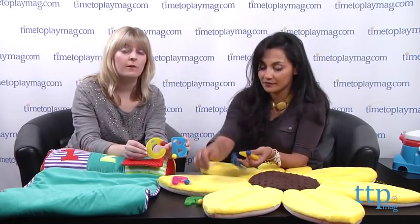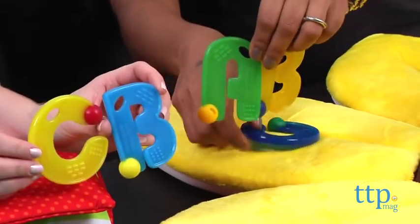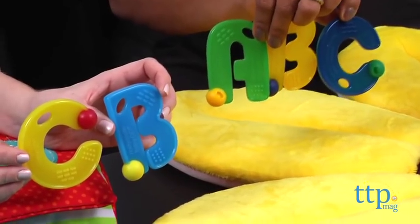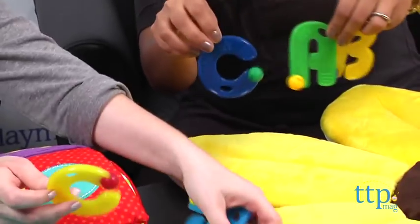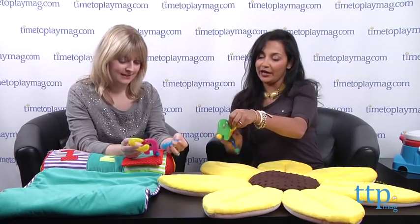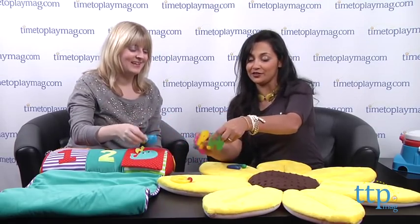These are available in two different color schemes so you can choose the one you like best. Each set comes with three letters — A, B, C — for about $22, and they're for ages three months and up. You can even spell out words like 'cab' if you combine the sets.